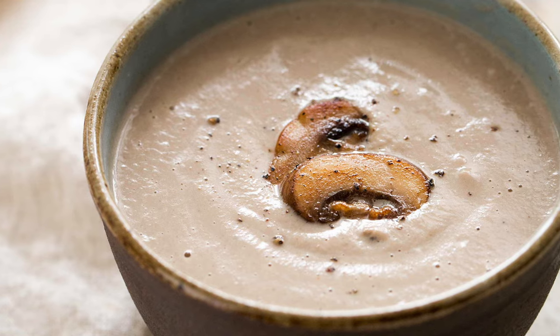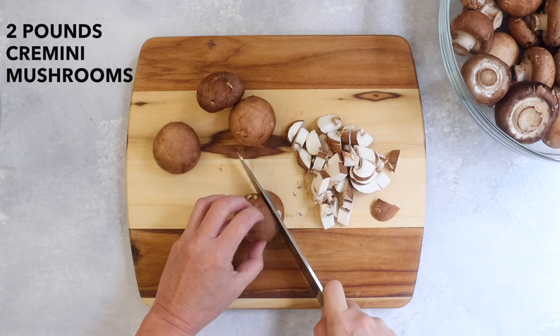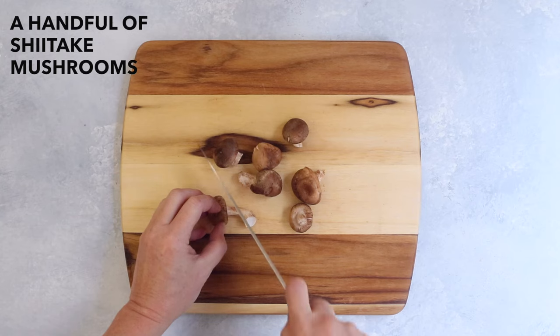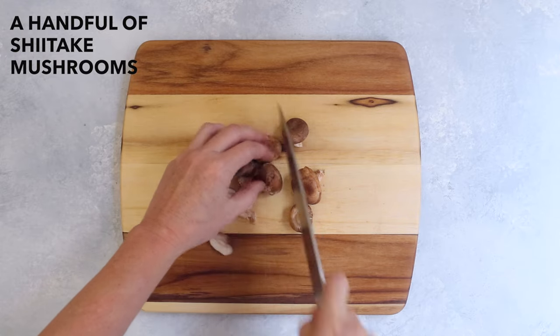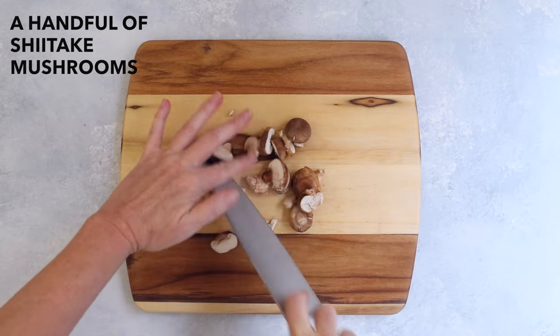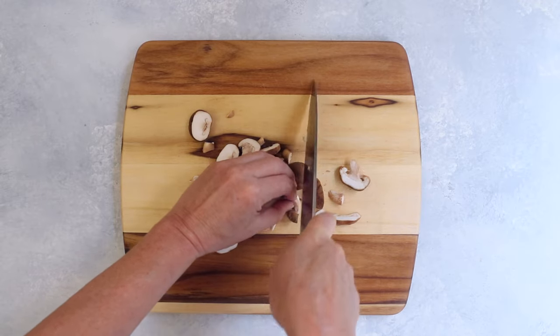Homemade cream of mushroom soup is so much better than canned and it's easy to make. First, clean and chop two pounds of cremini or button mushrooms. We're also going to chop and add a handful of fresh shiitake mushrooms to the soup. Even though they are more expensive than regular mushrooms, their flavor is so much more intense and deepens the rich mushroomy flavor of the soup.